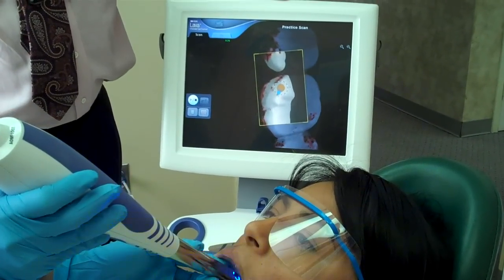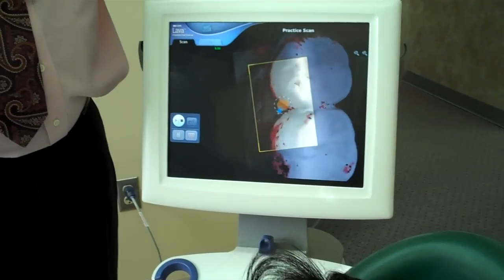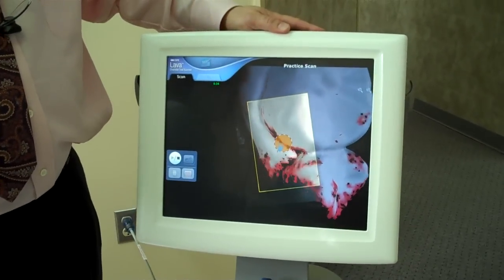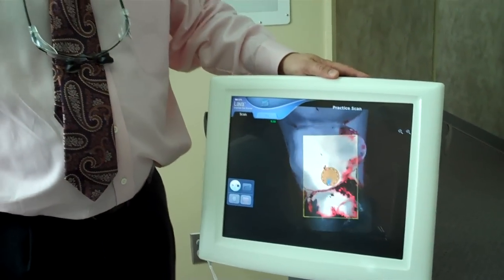It keeps the process flowing smoothly. In as little as 30 to 45 seconds, we can scan several teeth. And then once we have the scan complete, all we have to do is touch a button and the computer will stitch together all those multiple thousands of images